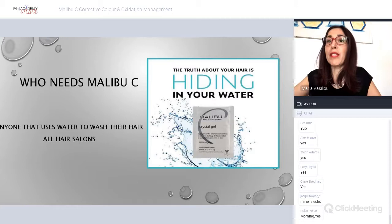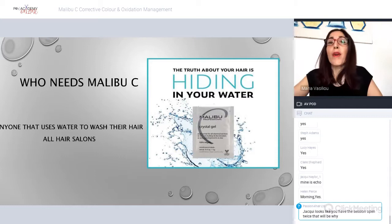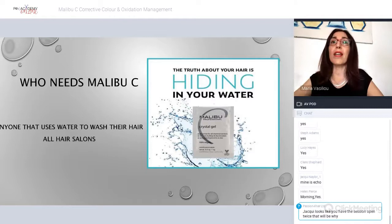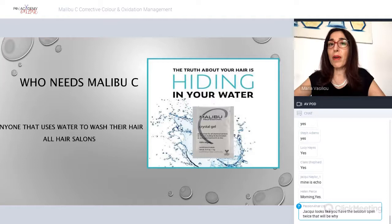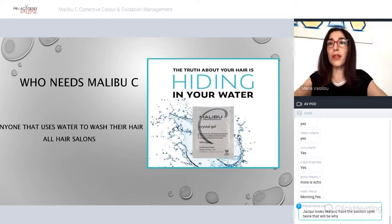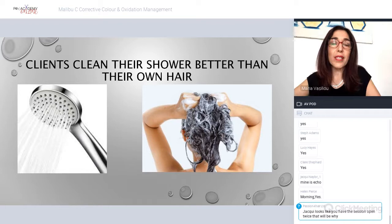So who needs Malibu C? Well, pretty much everybody. This is what's hiding in your water. When you wash your hair, no matter how good the shampoo is, it still deposits minerals onto your hair. It's a bit like the watermarks you see on your shower — that's what's building up on your hair and skin. Yesterday I did a Malibu C mask and as I was washing it off I could actually smell the minerals coming out of my skin. Clients clean their showers better than their hair because they don't know — so we're here to educate them.